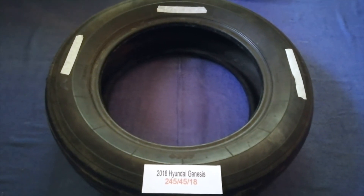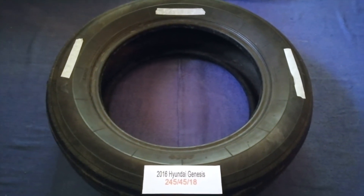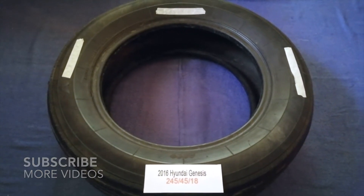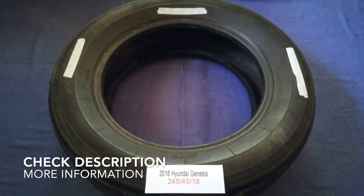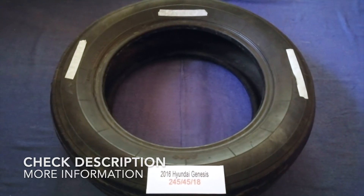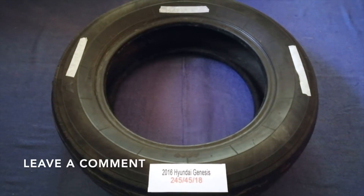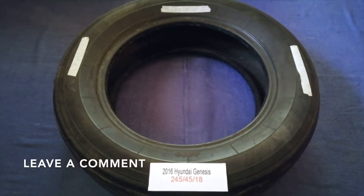Hey guys, welcome back. Today we are going to talk about the tire size for the 2016 Hyundai Genesis. If you are looking for the tire size for your 2016 Hyundai Genesis, I have — don't forget to look it up.